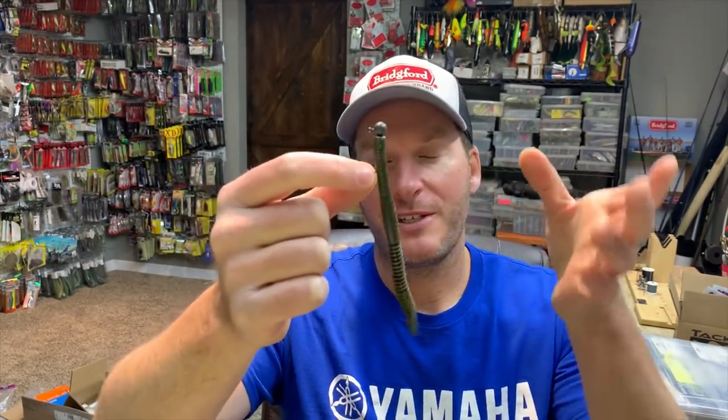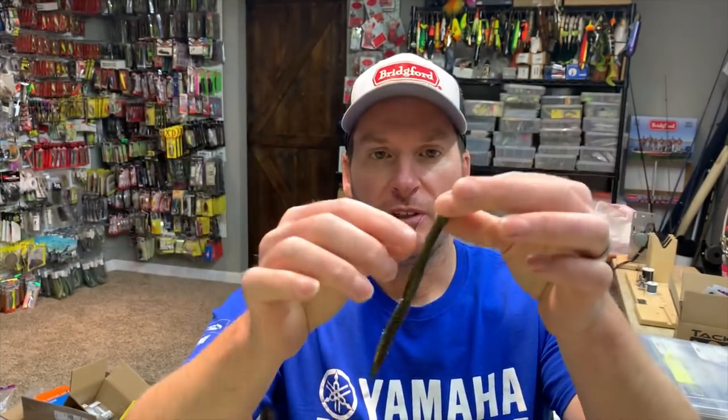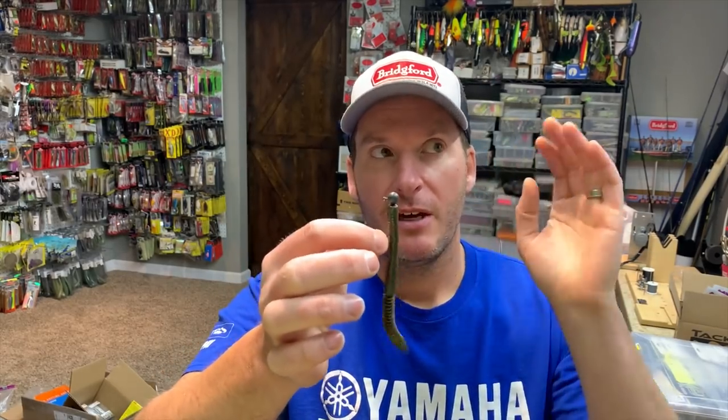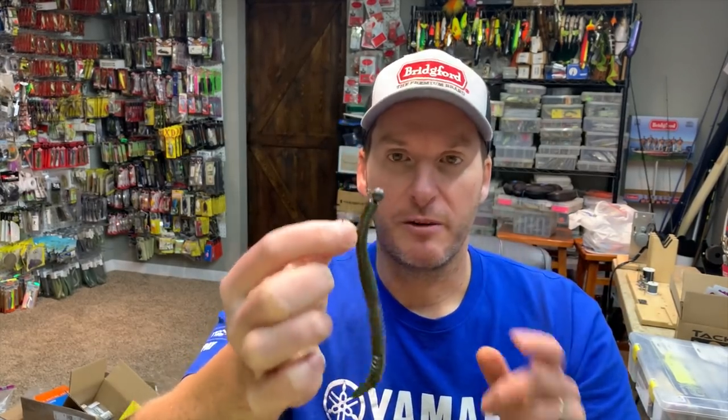The other bait I like to use is just a straight-tail worm — your basic shaky head type worm. This is the Berkeley Shaky Snake, one I really like for this technique. It's got a lot of action in the back end. This is more of a spring-summer type bait for me when I'm doing this technique, and I'll usually throw it on a tungsten head with a light weed guard because I may be around brush or docks and I don't want to get stuck.